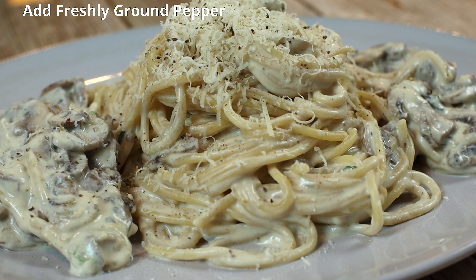This pasta dish is a feast for the senses. Pasta, perfectly cooked, swims in a silky sauce infused with the earthy depth of mushrooms and basil's fresh aromatic brightness. Each bite is a harmonious balance of creamy texture and bold Italian flavors, making for a truly memorable dining experience.